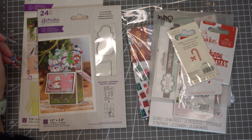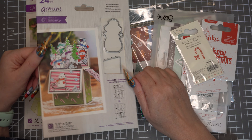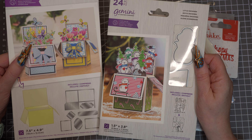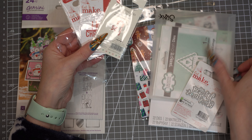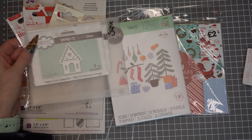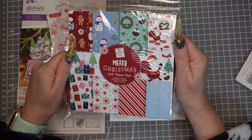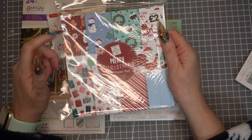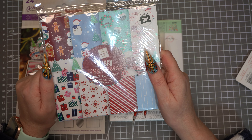Hi everybody, DizzyCraft here. I've decided to do one of these little pop-up boxes as a Christmas card for my grandson and thought I'd share me making this. I'm using the dies from Gemini Crafter's Companion to make it easier and quicker because time is running out, and I've also picked up some extra little dies out of my stash and some sentiment dies as well. The papers we're going to be using are from The Works — I love the gingerbread man, the stripey ones, and the presents one.